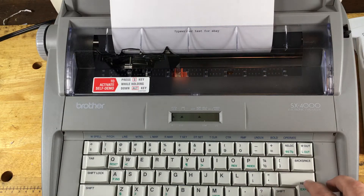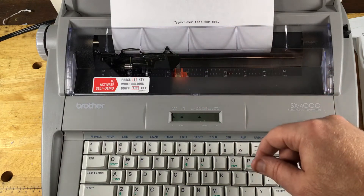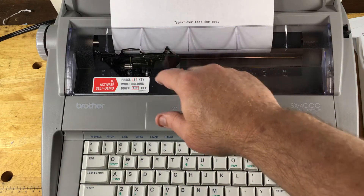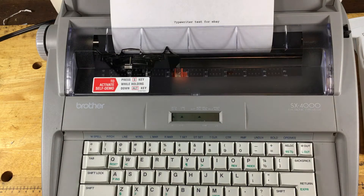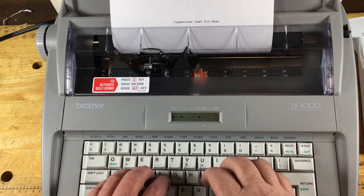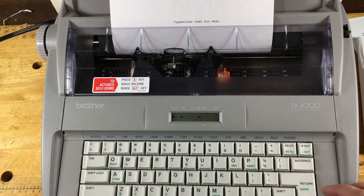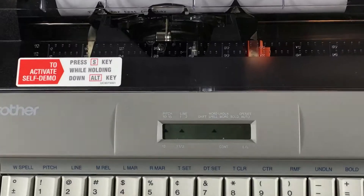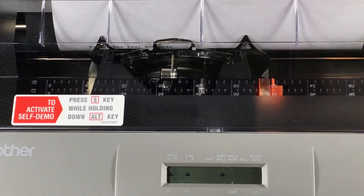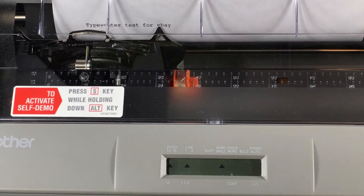I just typed 'typewriter test for eBay' — you can see it right here. It looks a little spotty; that ribbon is pretty old. Zooming in, you can see it works fine.